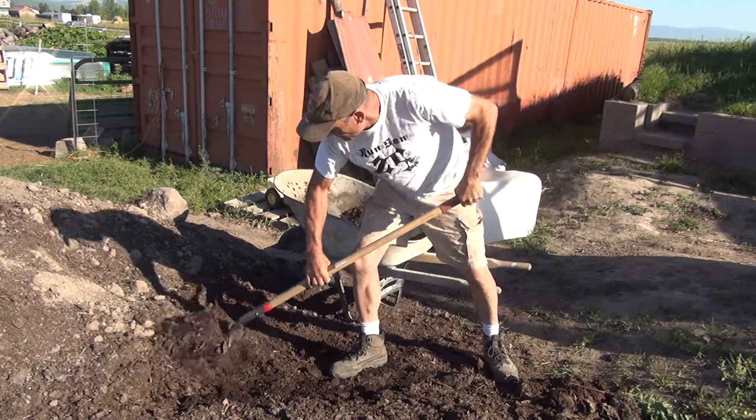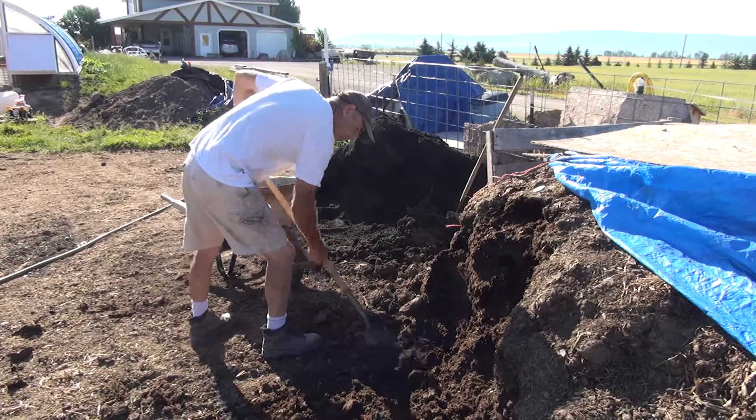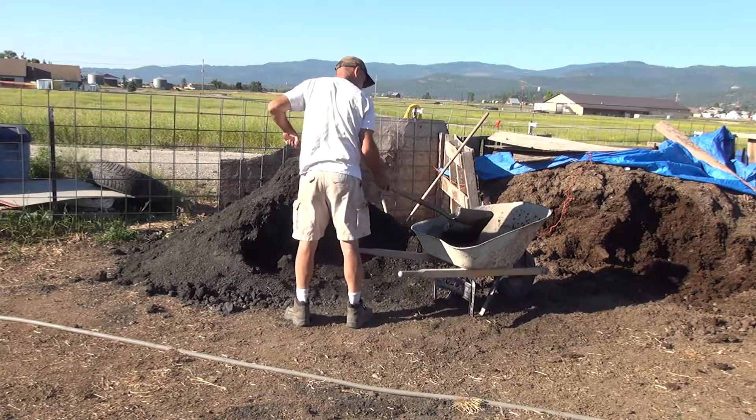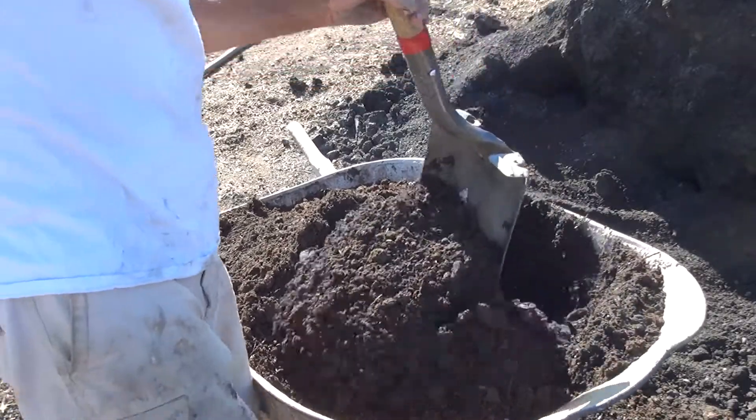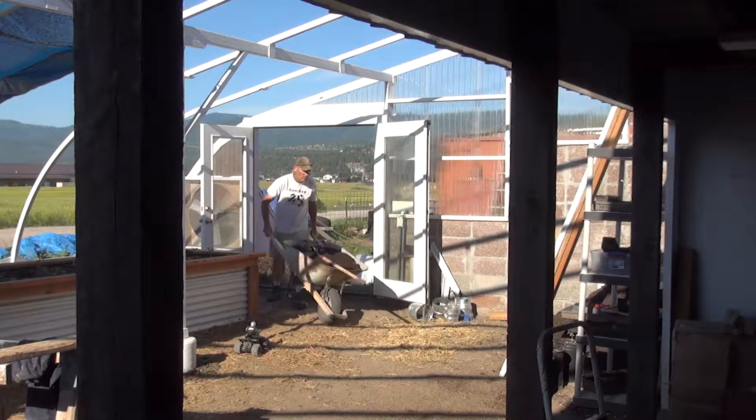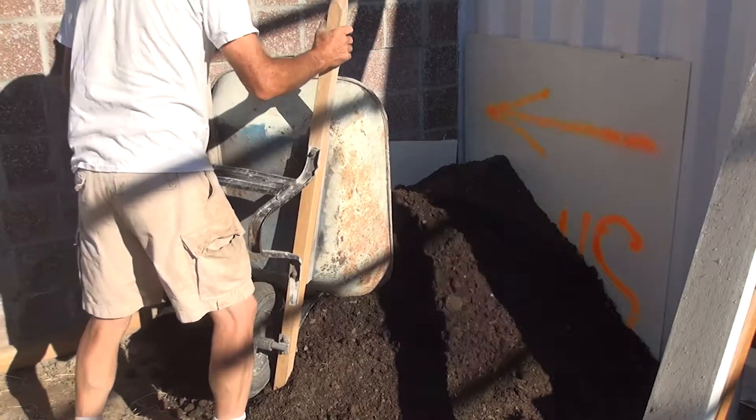I used 25% leaf mulch, 50% compost and 25% biochar. I mixed that all up really good in a wheelbarrow and then I moved it inside of the greenhouse to store it and I let that cook for about a week.